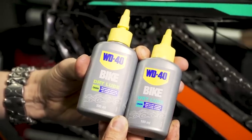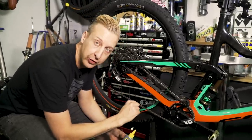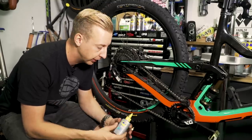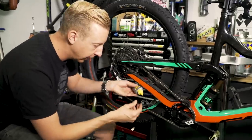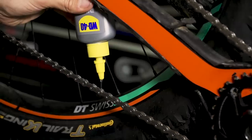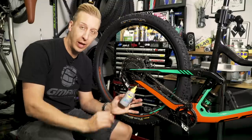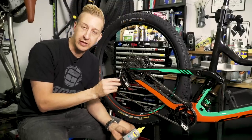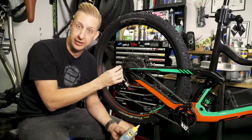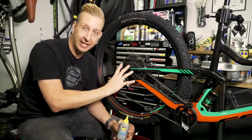Wet lube is pretty messy stuff, so make sure you apply it to a nice clean chain and keep reapplying it after every few rides. When applying the lubricant, avoid applying it to the top part of the chain — it's a bit of a waste. Apply it to the inner part of the rollers so it gets straight into the place where it needs to be. You'll use less lubricant this way. The best way is to cycle the chain backwards and try to get a drop per link as you roll past. I've just applied the thicker wet lube. If I was using this in slightly drier times, I'd wait for it to penetrate and wipe off the excess, but as I'm about to go out on a really wet ride I'm just going to leave it.